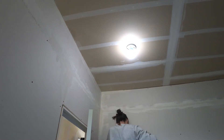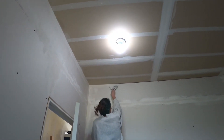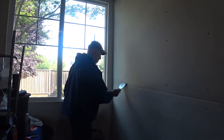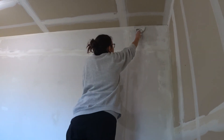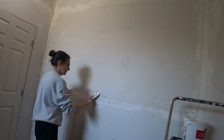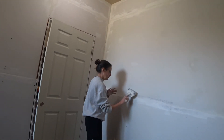A couple days later, Sherry and her dad started pre-filling the gaps in the drywall and the screw holes with mud. They then taped all the gaps, mudded them, and sanded it to get ready for paint.